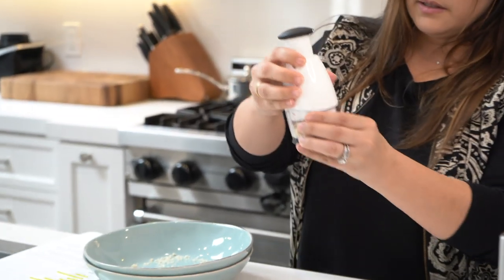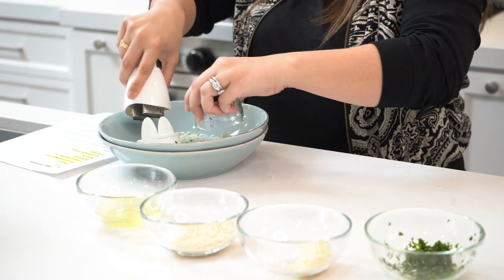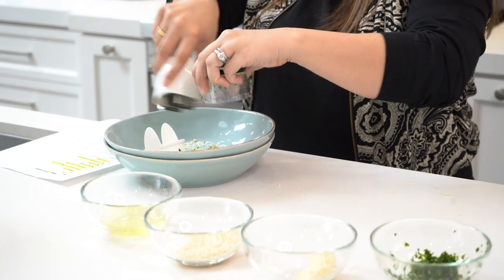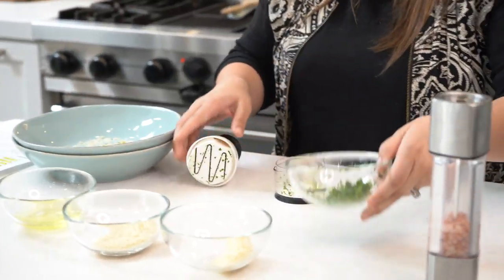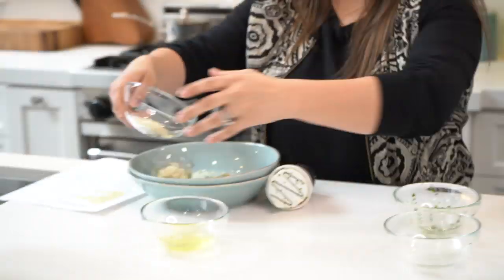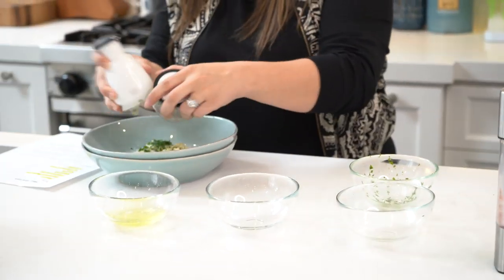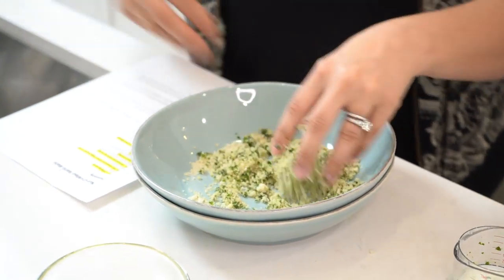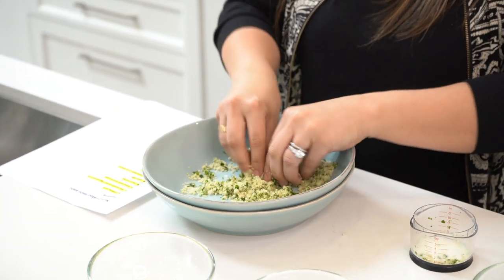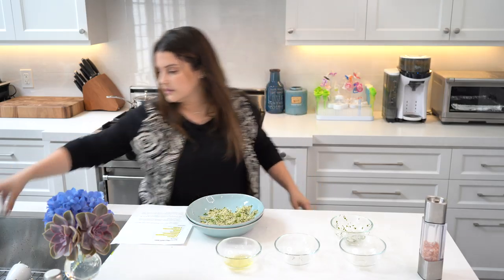Just blend it like this — it's done. Then do the rest. Final mix right there, pretty much all blended.